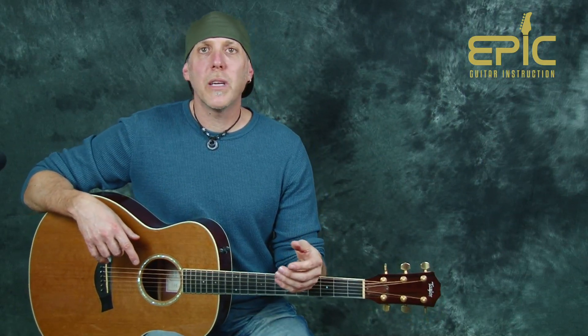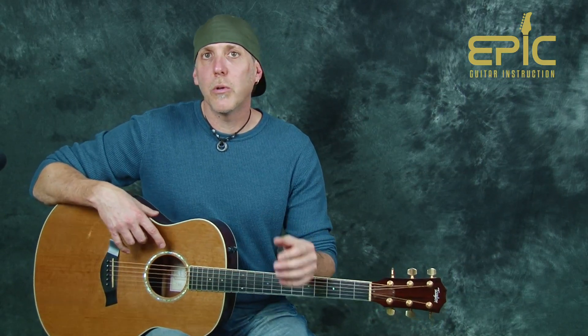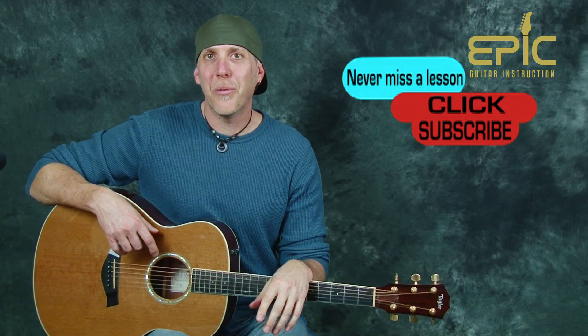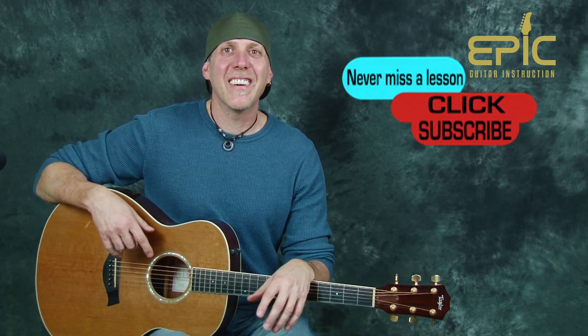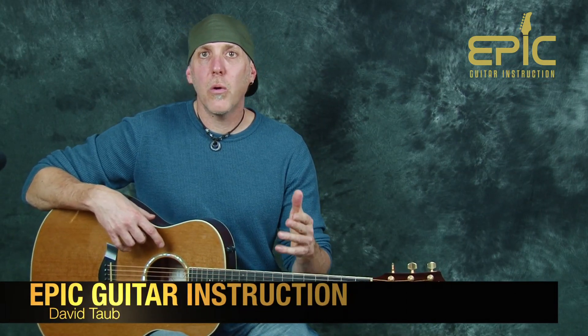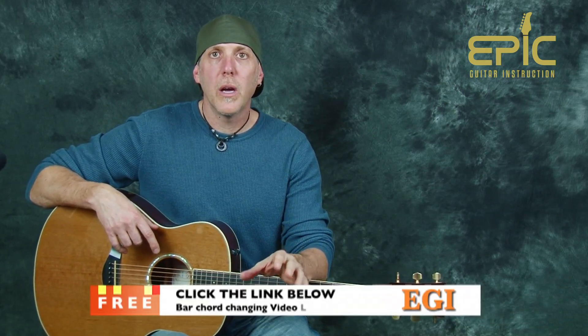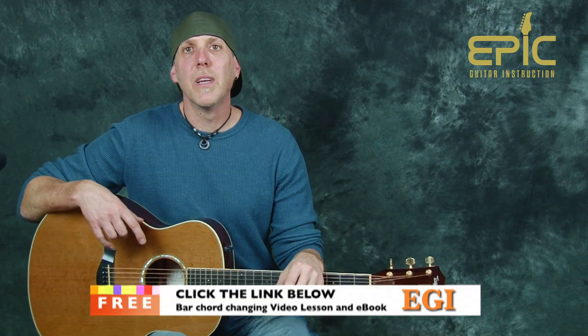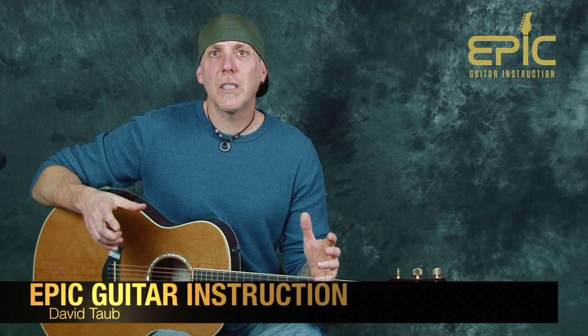Hope you had fun with that one. Check back here because we're putting out stuff all the time. If you wouldn't mind, leave a comment in the YouTube description box — let us know what you're working on or what you want to hear next. If you like the video, click the like button and don't forget to subscribe. Also don't forget to click the link for a free video lesson on bar chord techniques and changing exercises, plus an e-book with chord diagrams and more exercises. Keep putting that guitar in your hands every day — your guitar playing is an evolution. Stay positive. Rock on.